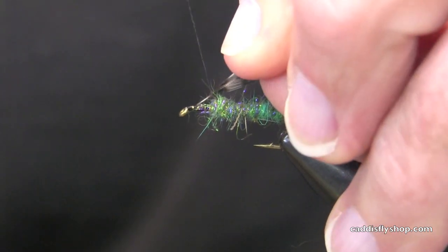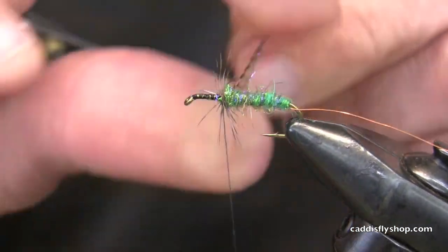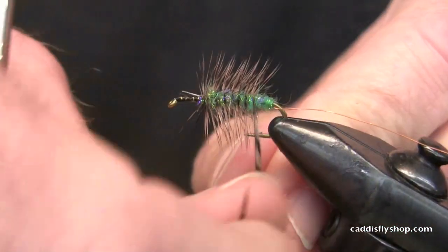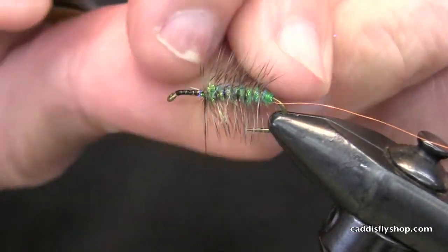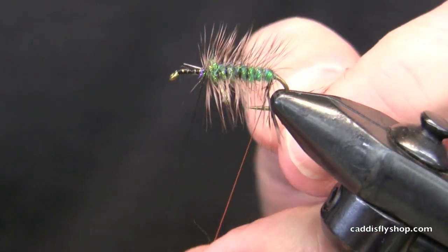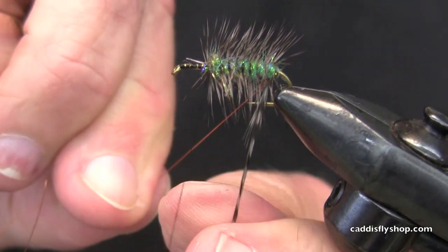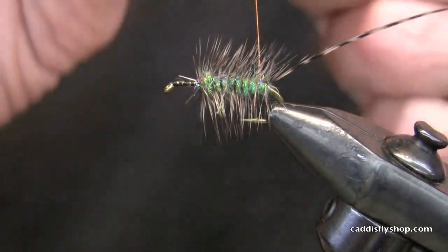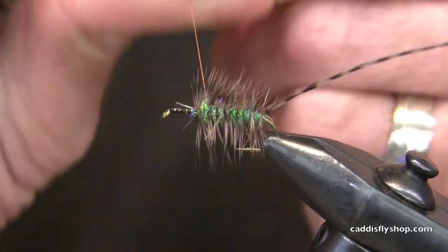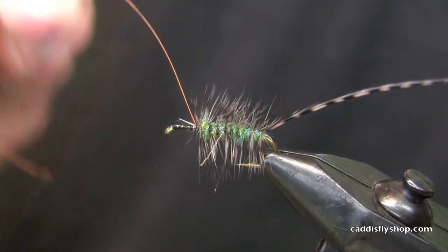So I'm going to tie — you know, these hooks. I used to tie these down to size 20s. Not anymore. Tie it in by the butt and wound towards the rear of the hook. Please let me not lose hold of this hackle. Then I put the copper wire over very carefully. There we go, and I start my rib forward. I've learned that this copper wire is more durable than monofilament and it actually weighs less than monofilament. Really? Yeah. High tech copper wire.